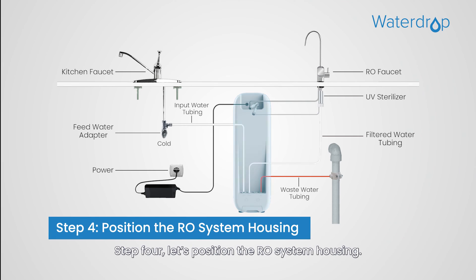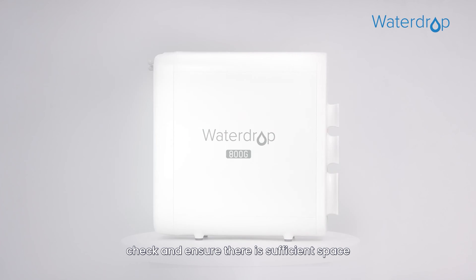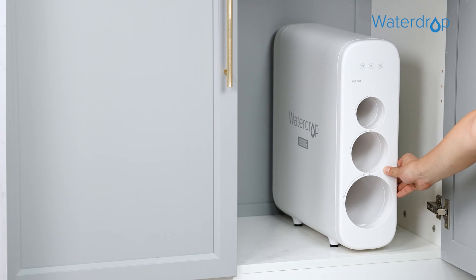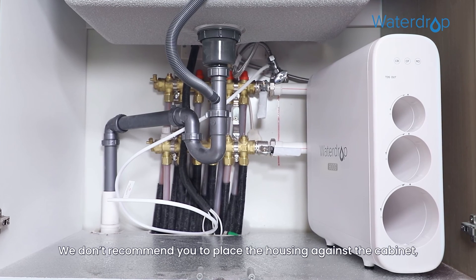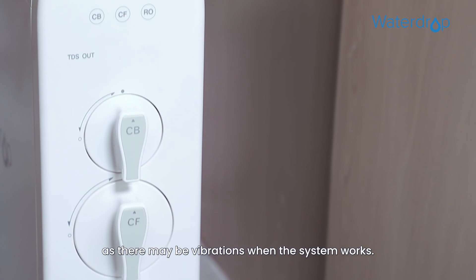Step 4: Position the RO system housing. Before positioning the system, check and ensure there is sufficient space under the countertop to install the system. Position the front panel facing toward you, which will be convenient for future filter replacement and indicator checking. We don't recommend placing the housing against the cabinet, as there may be vibrations when the system works.